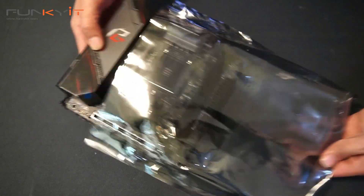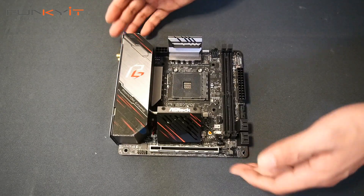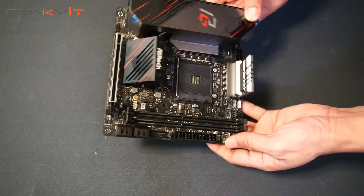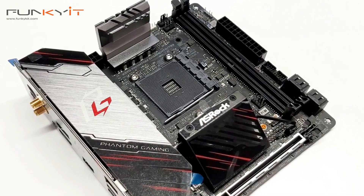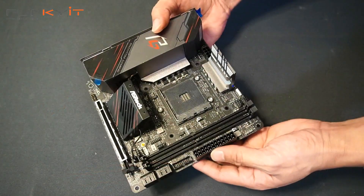And here's the motherboard itself. It's a nice compact ITX form factor — look at the size of this. I love ITX boards: compact, very nice, and ideal for building custom systems, mods, and things like that.